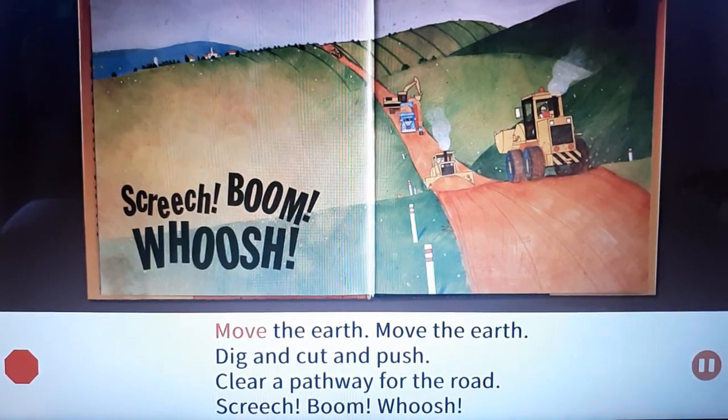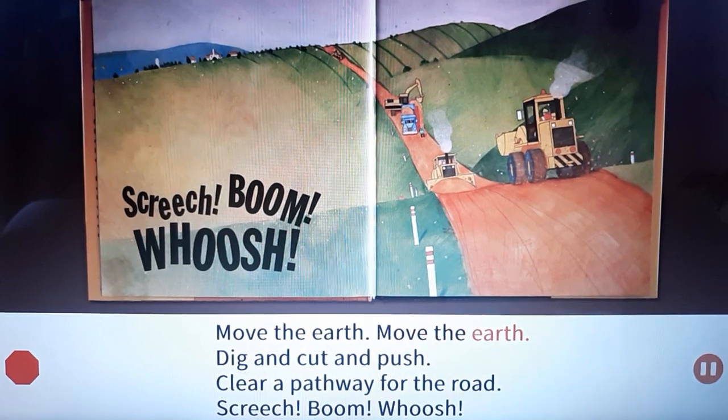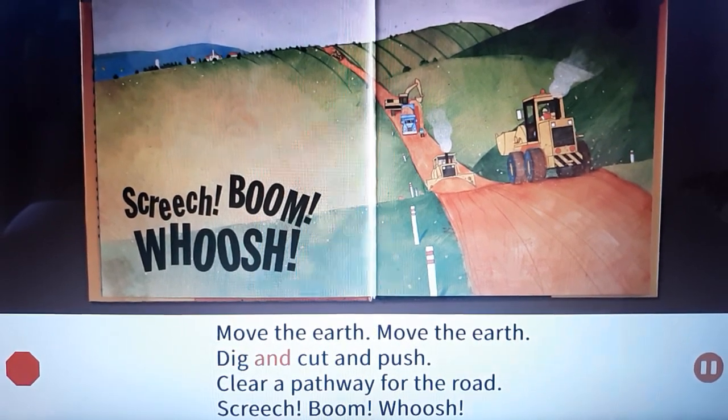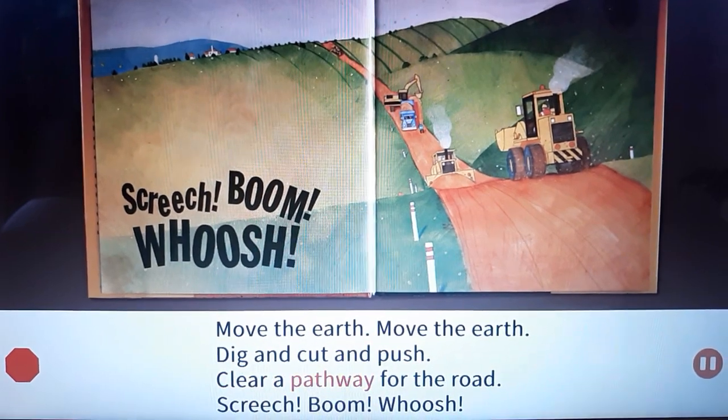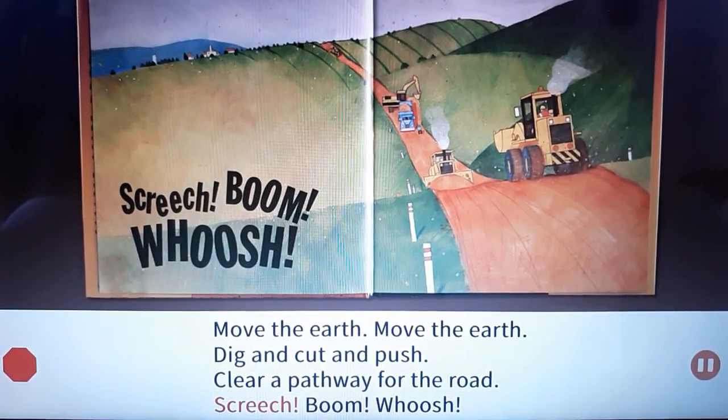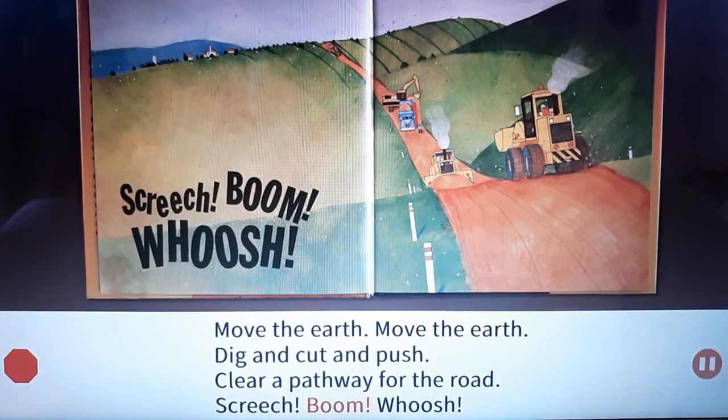Move the earth, move the earth. Dig and cut and push. Clear a pathway for the road. Screech! Boom! Whoosh!